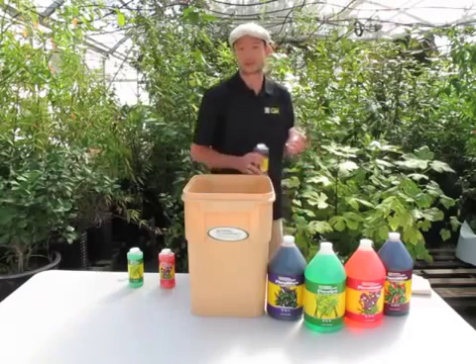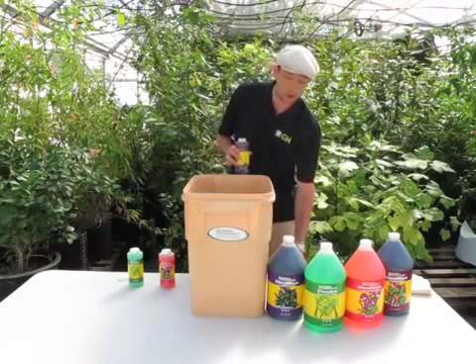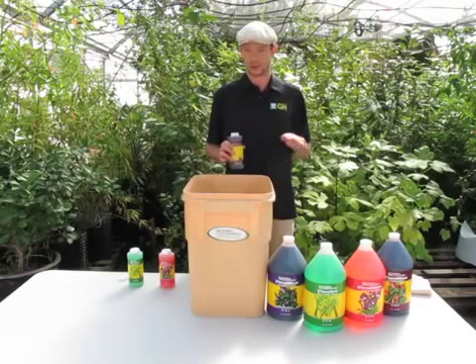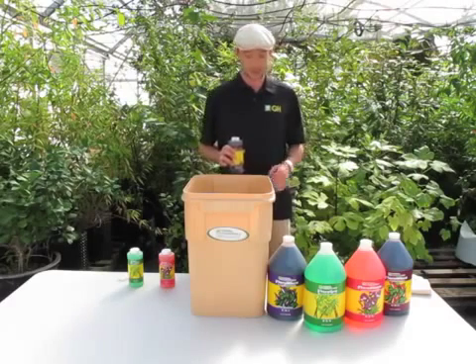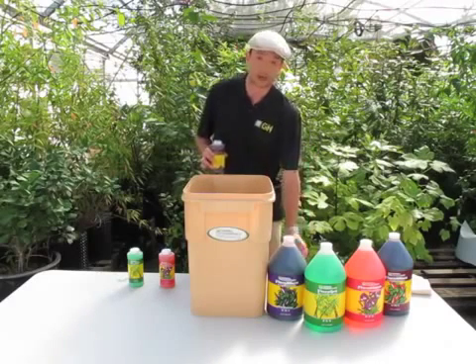I've got 10 gallons of water here. If your water source is limited — if you have well water or hard water — you're going to want to use our hard water Flora Micro. The parameters we go by: if you have over 200 parts per million total dissolved solids, or over 70 parts per million of calcium, we call that hard water. The hard water micro has less calcium in it, which will avoid problems of things bonding, falling out of solution, and getting lockout.